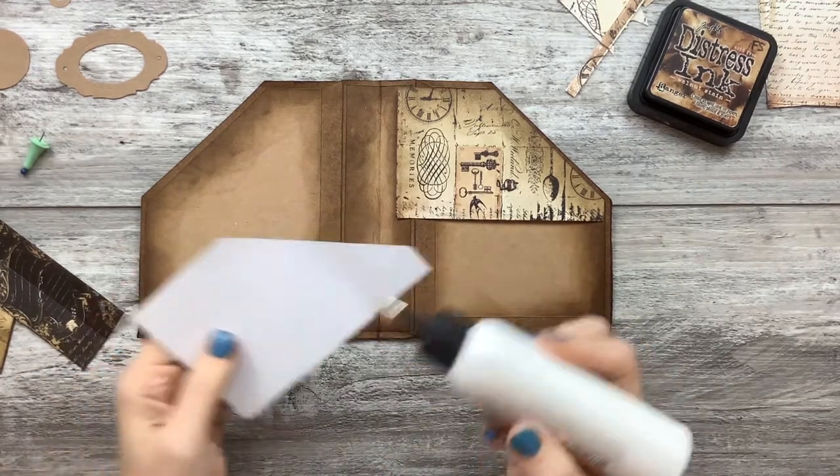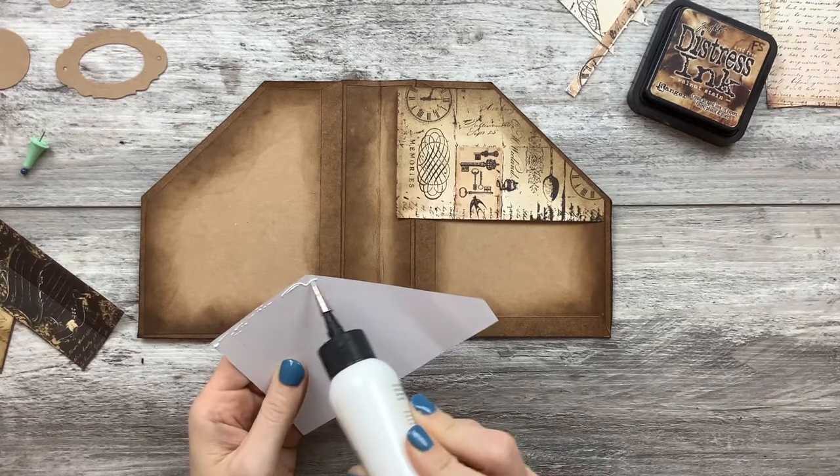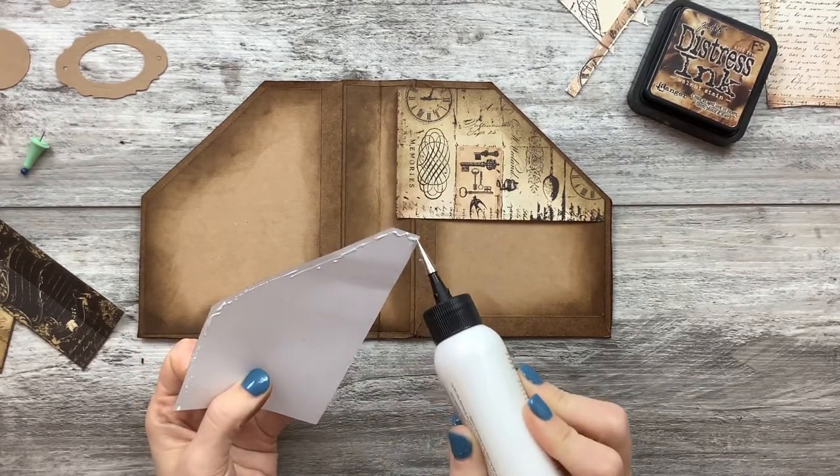Do you have those projects in your stash that you just had to make, but now you're like, what the heck am I going to do with that?